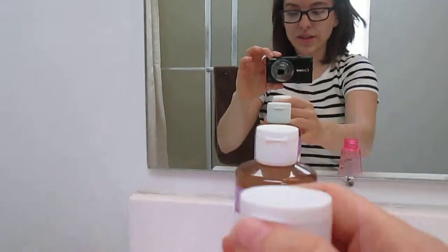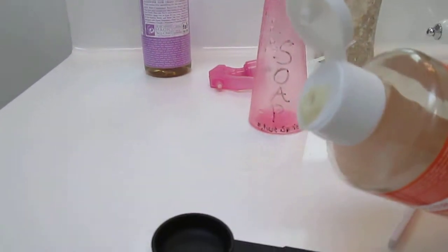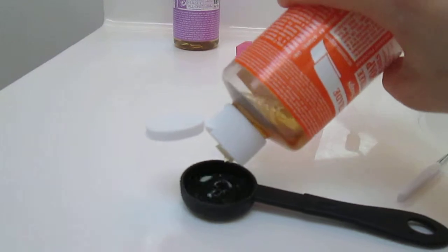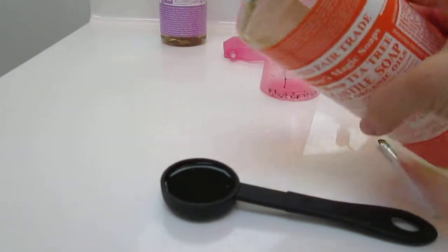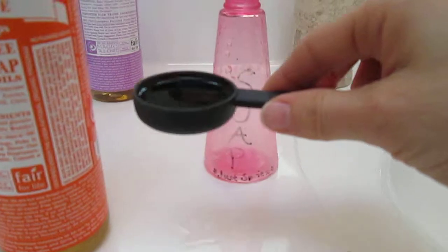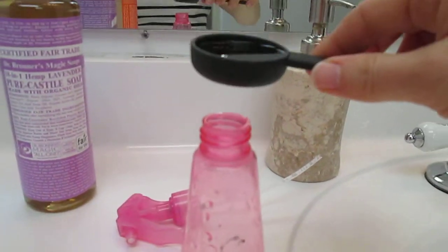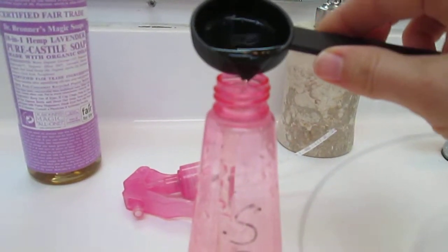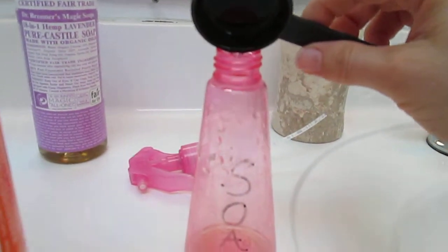Basically all you do is take the spray part out. I have a teaspoon here - I'm gonna take about a tablespoon, maybe two tablespoons. I kind of know where my fill line is, but I want to measure it for you guys in case you don't have the same exact bottle. So this is a tablespoon here and I'm just gonna pour it in. There's about that much in the bottom - I'm probably gonna go with two tablespoons. This is so easy to do.